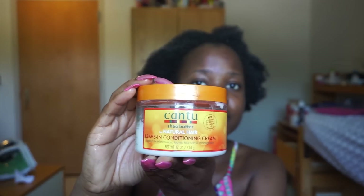I start off with freshly stretched hair — I just took out my cornrows. I spritz a lot of water into my hair to moisturize it with a spray bottle, then I go with my Cantu leave-in conditioner and saturate my hair with it all over to make it softer and moisturized, since my cornrows were in for a long time.